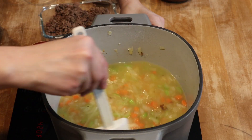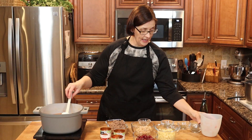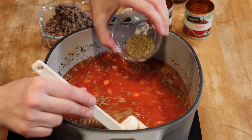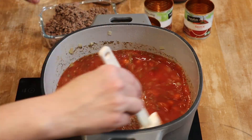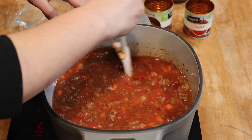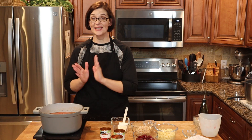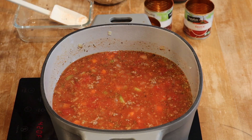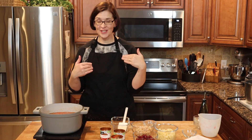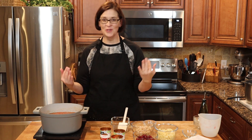Now we're going to add our chicken broth, our tomato sauce, our canned tomatoes, and all of our seasonings: sugar, dried basil, marjoram, oregano, and thyme. Then we are going to add back in our cooked beef and give that a good stir. Now it says to bring this to a simmer, cover it, and let it simmer for 15 to 20 minutes or until our veggies are soft. So let's get it to a simmer, cover it, and do as we're asked.